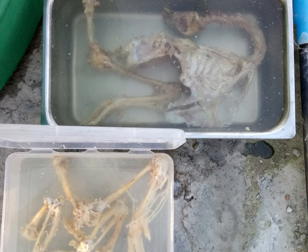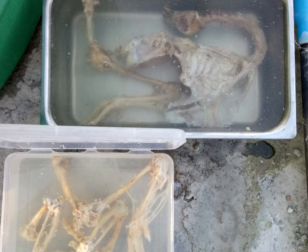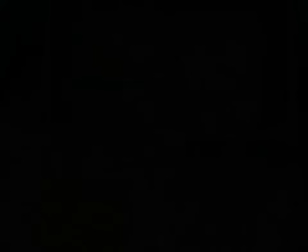When changing the water, keep in mind that some of the very tiny bones may float on the surface along with the pieces of fat and flesh. So take precautions accordingly, such as using a sieve to filter the floating particles when draining the water. I wasn't careful enough in this and so I ended up losing a couple of tiny bones.